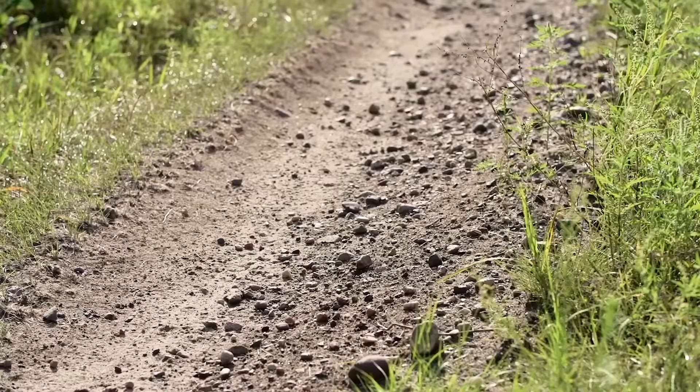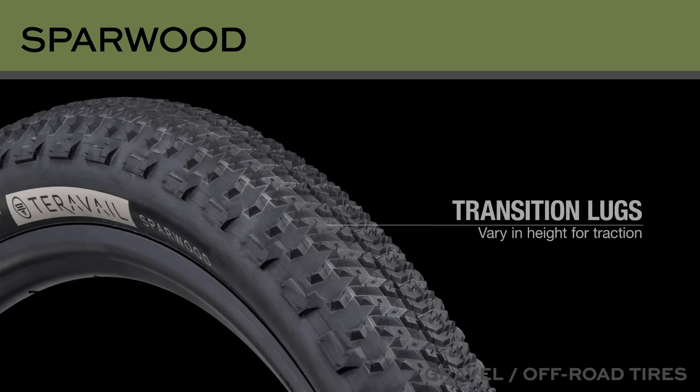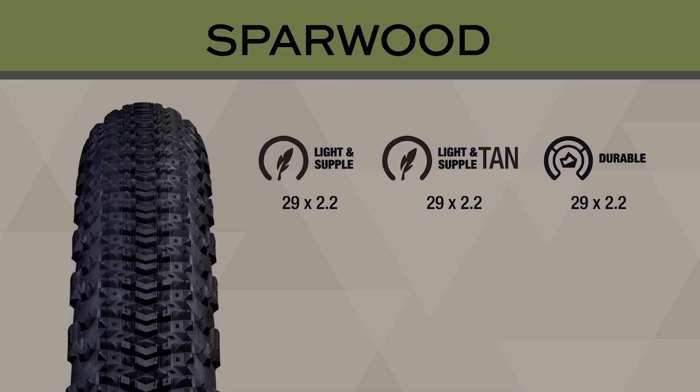The Sparwood is TerraVal's mixed-terrain tire made for comfort and performance when covering long miles on pavement, gravel, and four-surface roads with a dash of singletrack — basically, the Tour Divide. The tubeless-ready Sparwood comes in a few sizes and variations, my favorite being the 29x2.2-inch durable casing. For more on the Sparwood, hit the link on screen or find it in the description below.